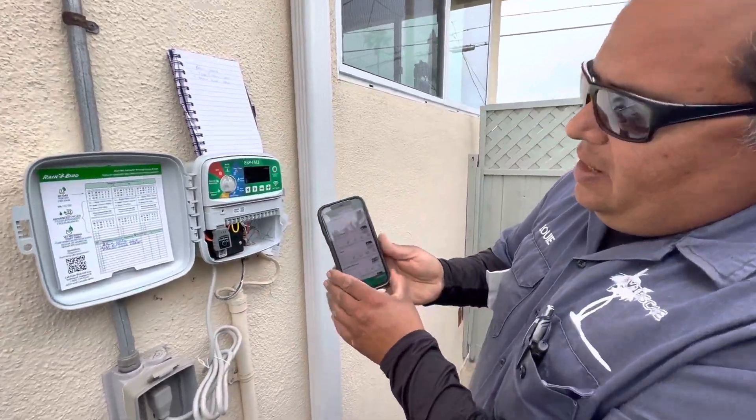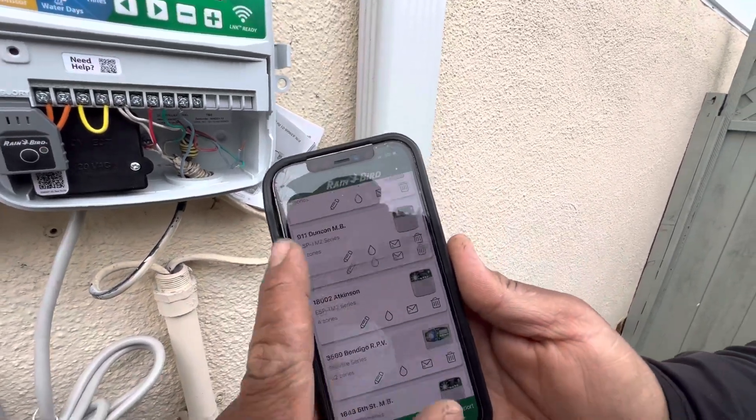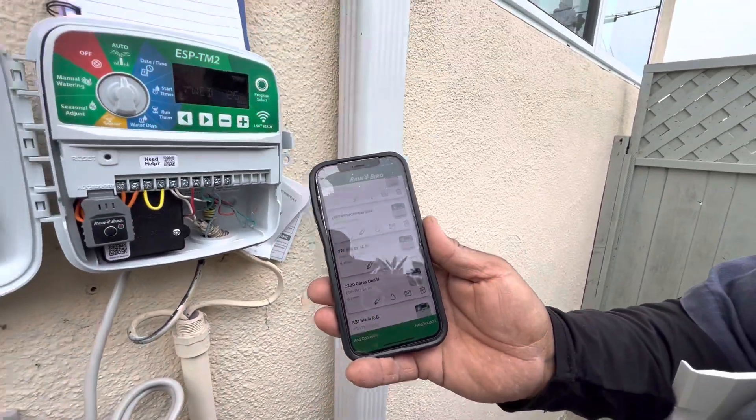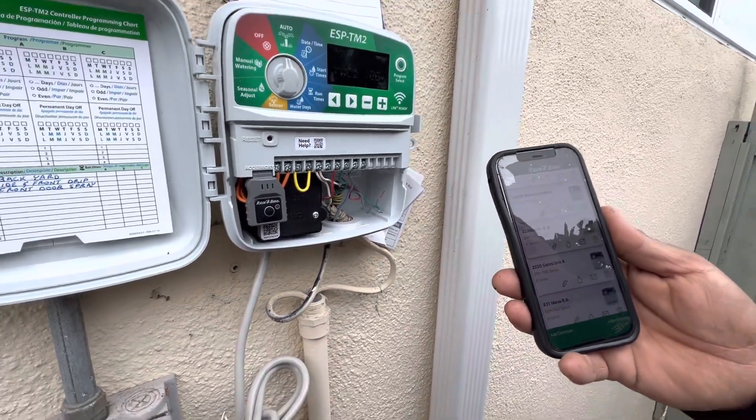As you can see, my phone is full of just irrigation clocks we have installed here throughout the South Bay. Once you get yours installed, you're going to have your Wi-Fi network and password ready.